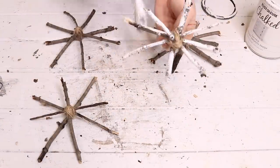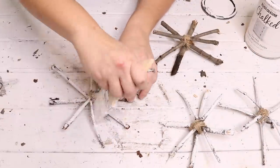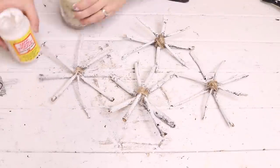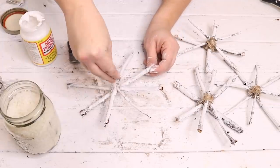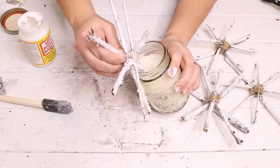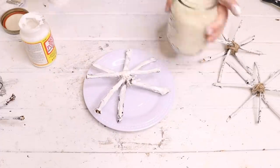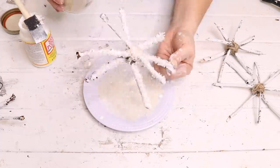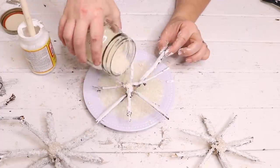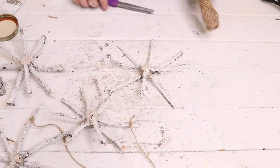Next I took some white chalk paint and dry brushed each of the snowflakes so they looked more like snowflakes and not just sticks put together. After the paint was dry I brushed each snowflake edge with Mod Podge, then dipped each branch in Epsom salt from a jar. That didn't work out so well, so I moved to using a plate and just sprinkling the Epsom salt over the snowflake, which worked out a lot better. I'm not sure if you guys have any tips for keeping Epsom salt on projects like this — they tend to fall off and make a big mess, so let me know if you have any ideas.